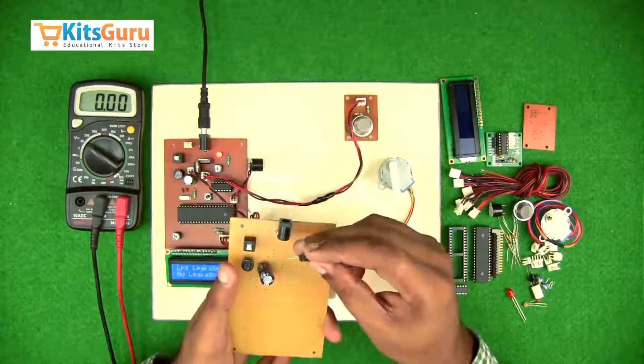Then we insert a micro switch to reset the microcontroller, and along with that, to pull down the micro switch, we use a resistor of 10k with color code brown, black, and orange.